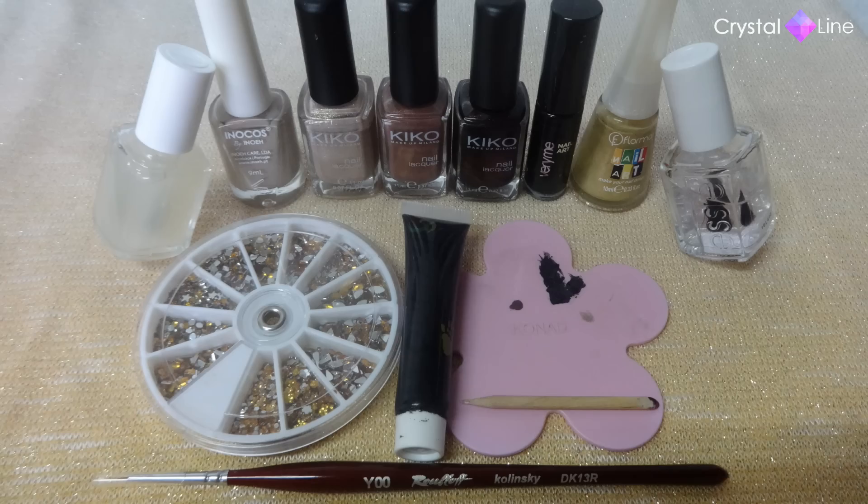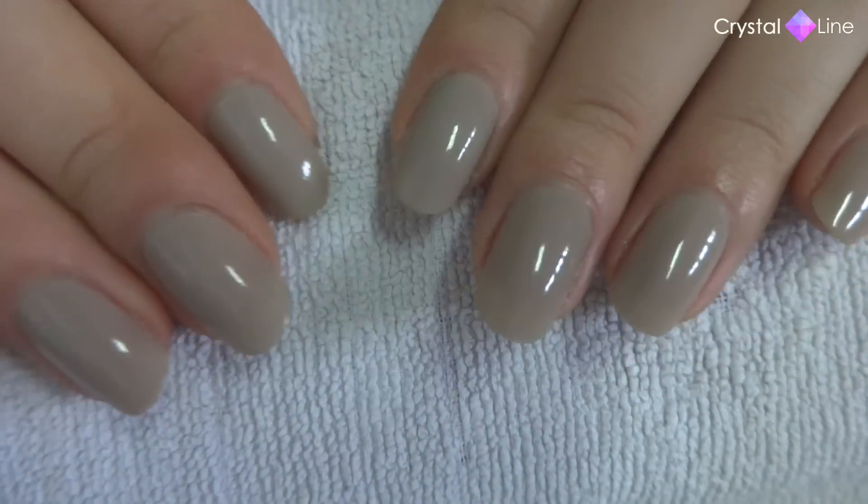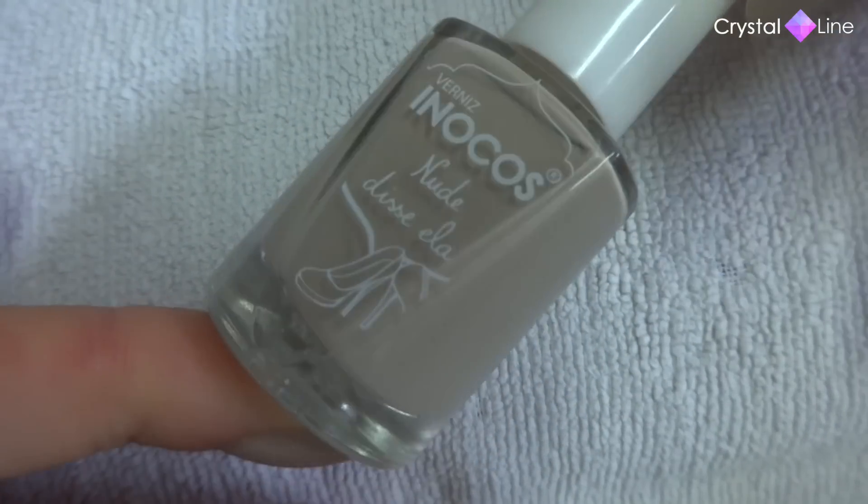Here is what I used for this nail art — you can check it all in the description box below. I already applied my base coat and this nude nail polish. This color is so pretty.